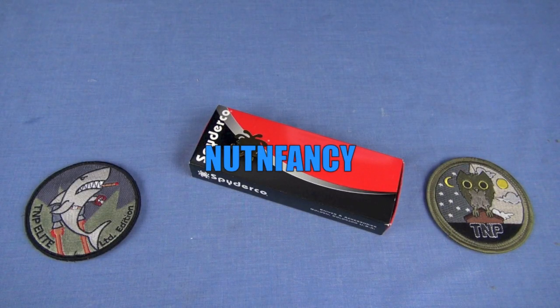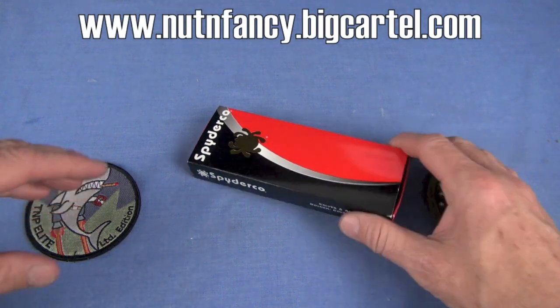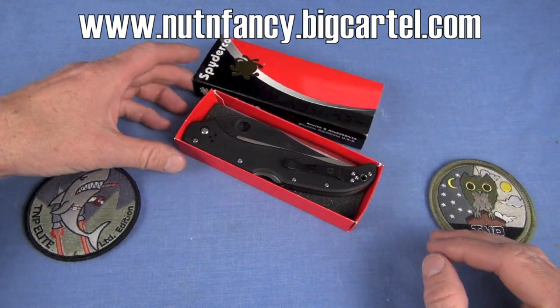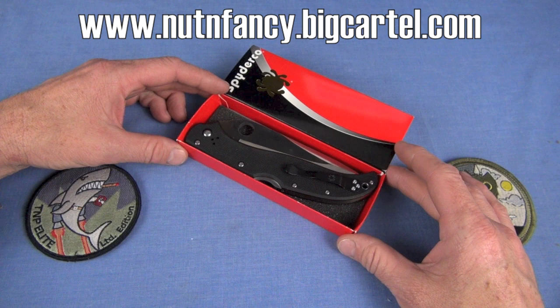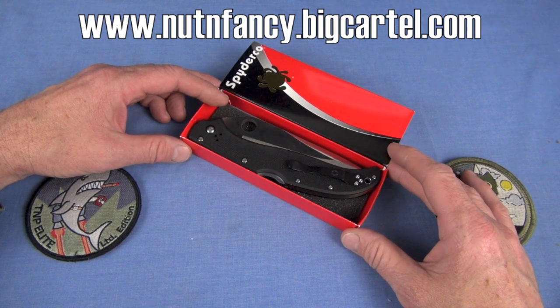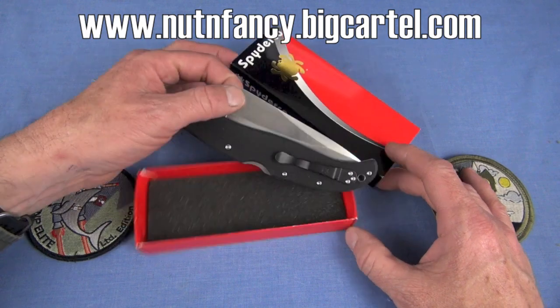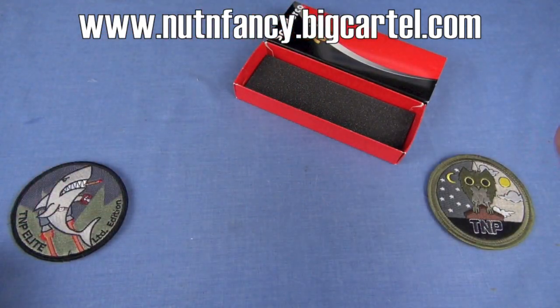Knife review. Spyderco Tatanka. That's what we're going to talk about.